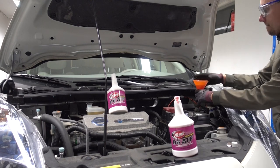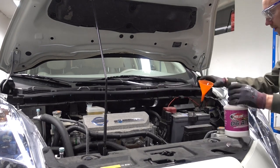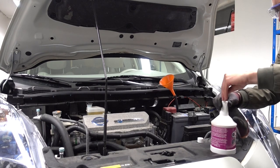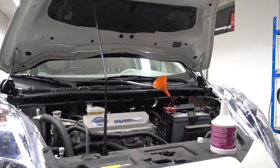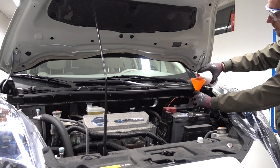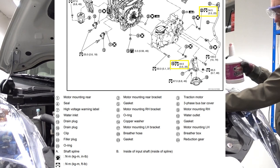I am using Redline's D6 ATF, but really any respectable ATF brand will do that has the Matic S certification. The reduction gear case holds 1.41 liters of ATF, and I'll put the technical specifications on screen so you can also see what this is in freedom units. For anyone wondering what the torque specs are for the drain and fill plugs, here it is: 34.5 Nm.